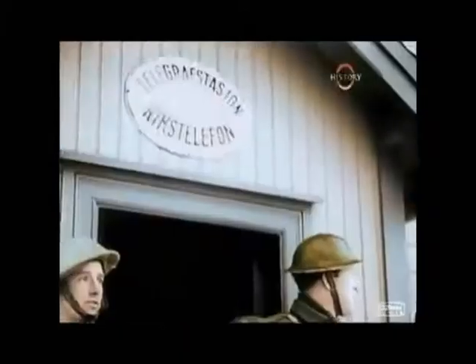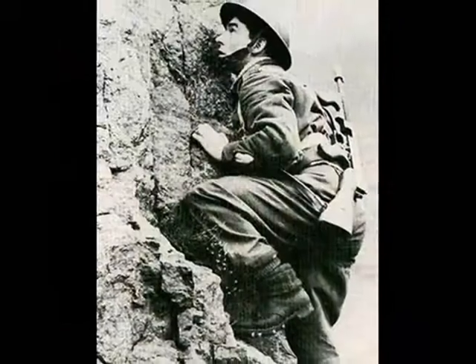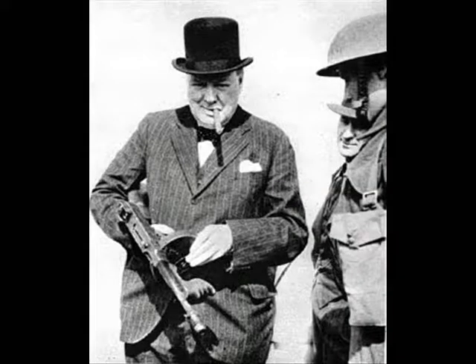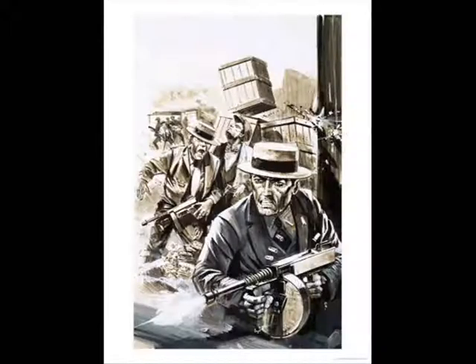The delay was initially provided by the Blish Hesitation Lock, which consisted of two metal blocks which slid against each other at an oblique angle. It was actually unnecessary and many later Thompsons did away with it. Both the US police and their criminal opponents took to the Thompson gun, and it was some years before its underworld image was overcome.